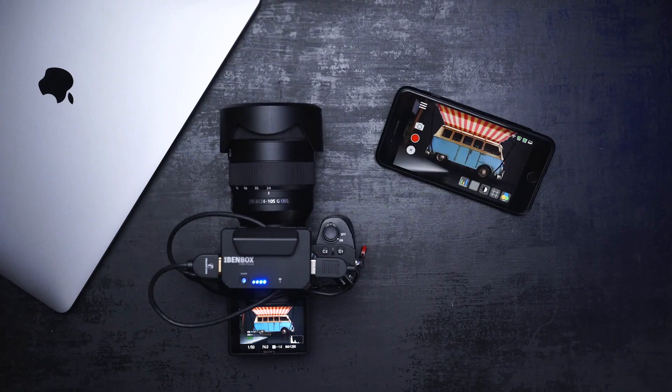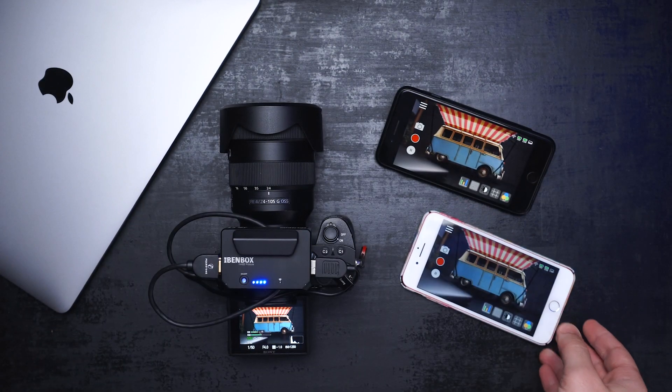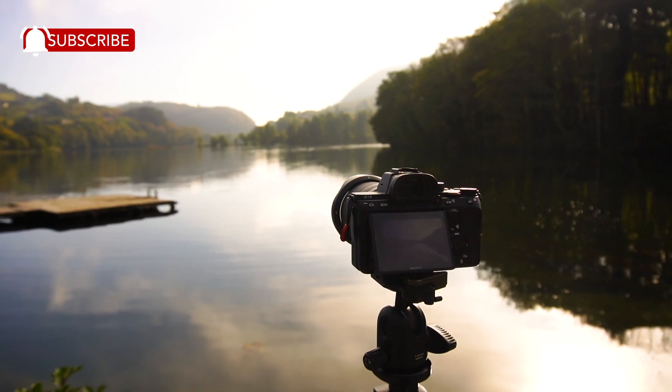It fits best for small jobs — situations where the director is close to you, when working in a studio, or as a wireless tethering solution for product photography so you can check the camera feed on your phone, laptop, or tablet. That's all for today. Hit the like button if you found this video helpful. On this channel we do camera gear and filmmaking gear reviews, so if you're new here consider subscribing. Thank you for watching — this was Oma, see you in the next one.